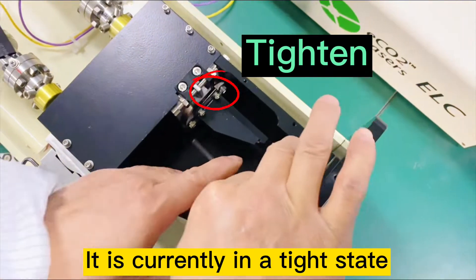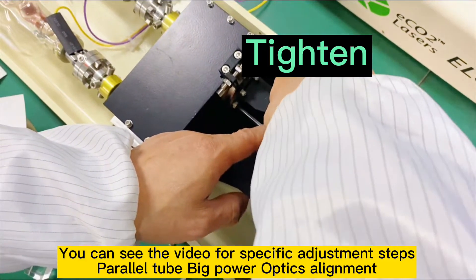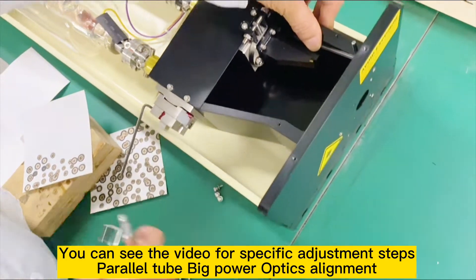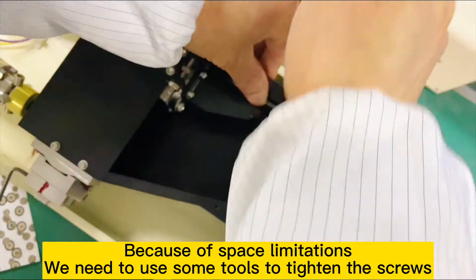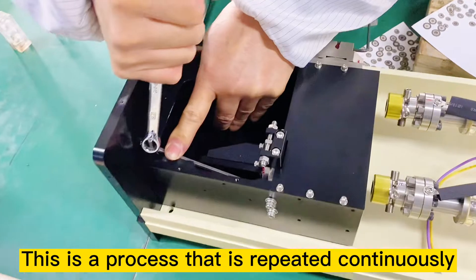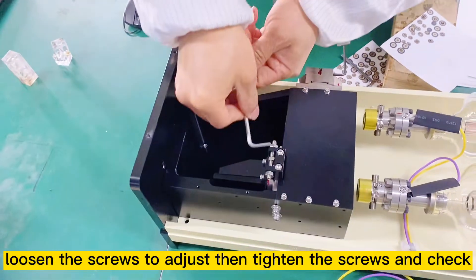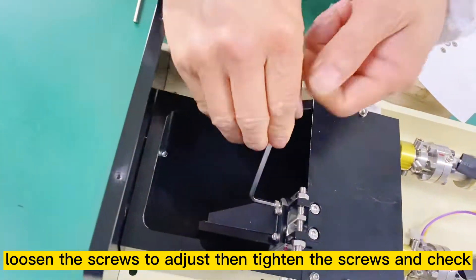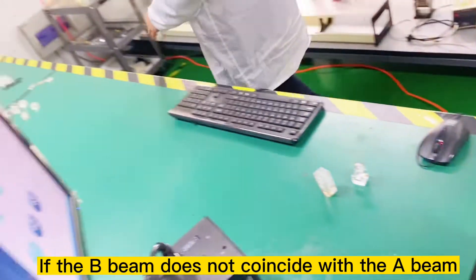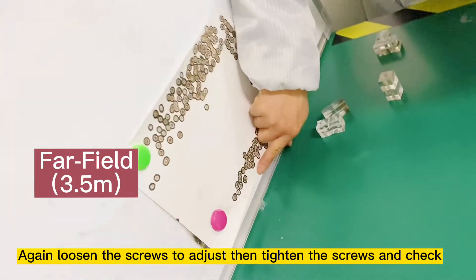After adjusting, these 4 screws need to be tightened. You can see the video for specific adjustment steps in parallel tube big power optics alignment. Because of space limitations, we need to use some tools to tighten the screws. This is a process that is repeated continuously — loosen the screws to adjust, then tighten the screws and check. If the B beam does not coincide with the A beam, again loosen the screws to adjust, then tighten and check.